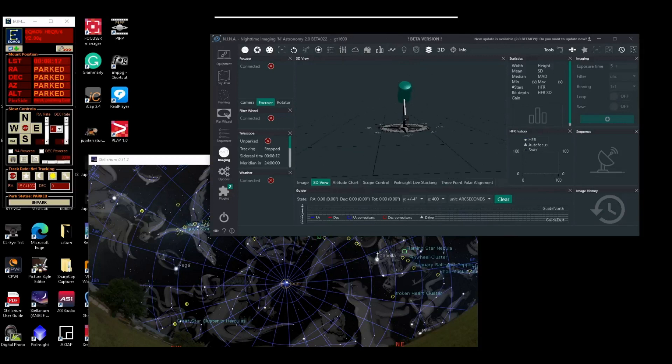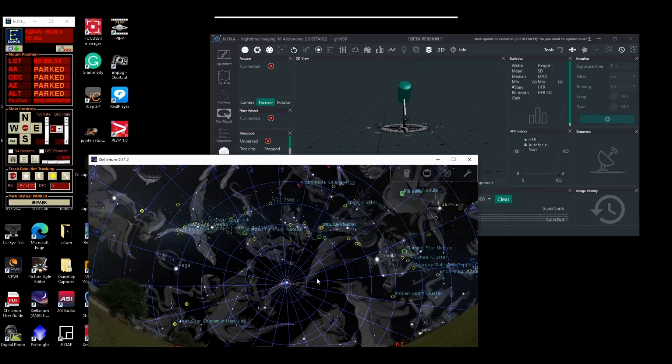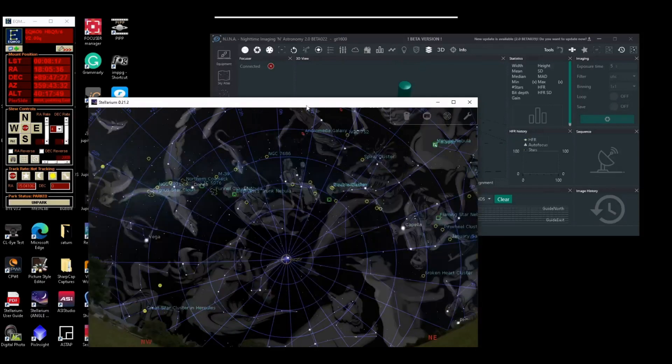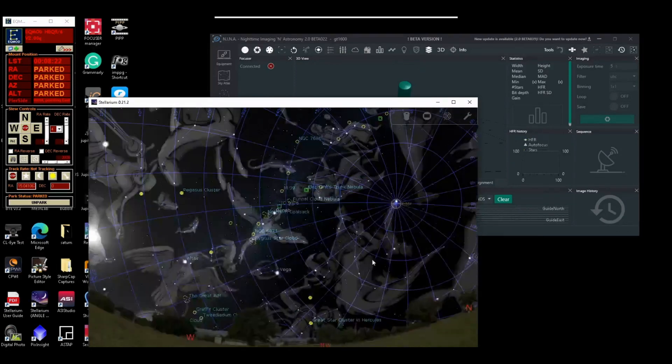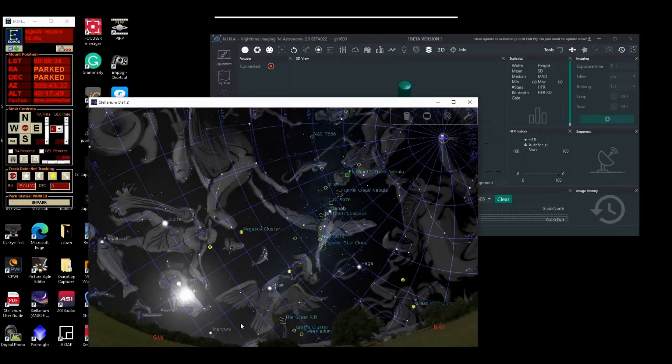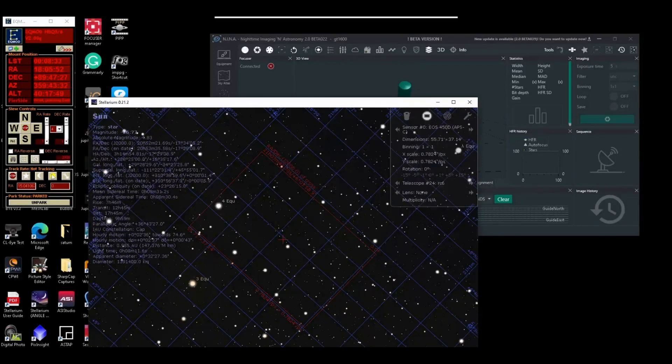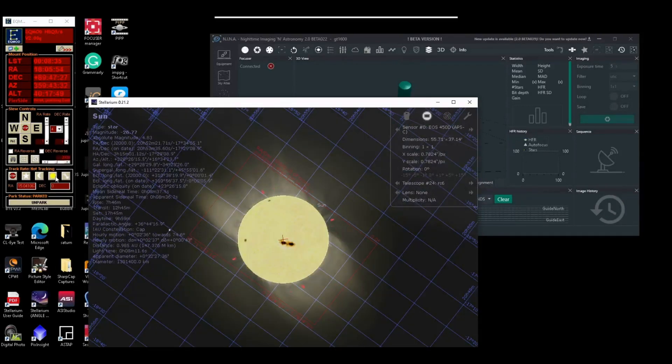Right now the Sun is southwest, and here you can see in Stellarium that the mount is facing north. I'm going to highlight the Sun and do a focus on it. I tried the solar tracking on the EQMod side — it doesn't track too well — so I'm going to be using Stellarium rate when it starts to slew.